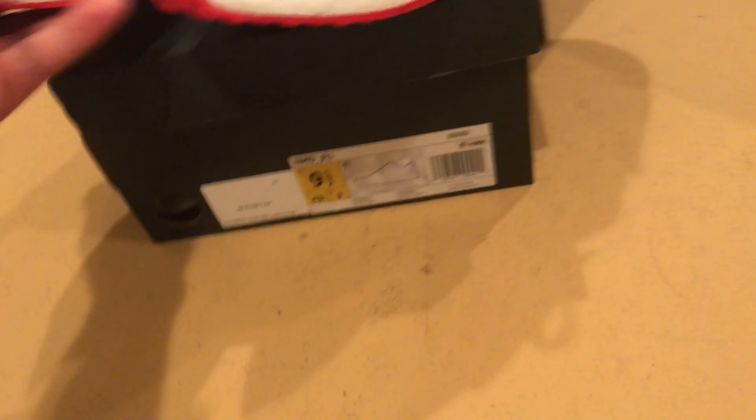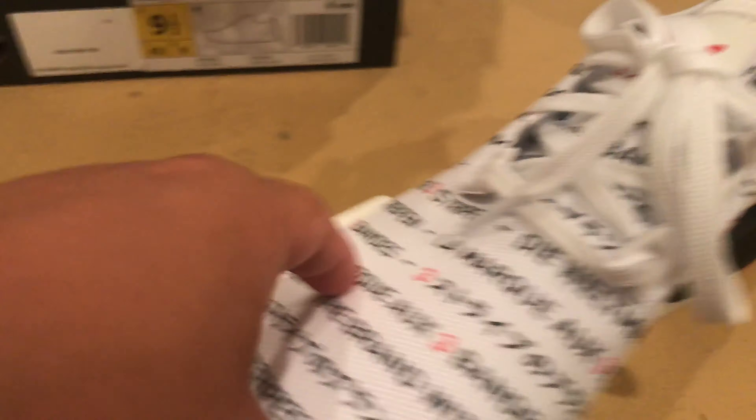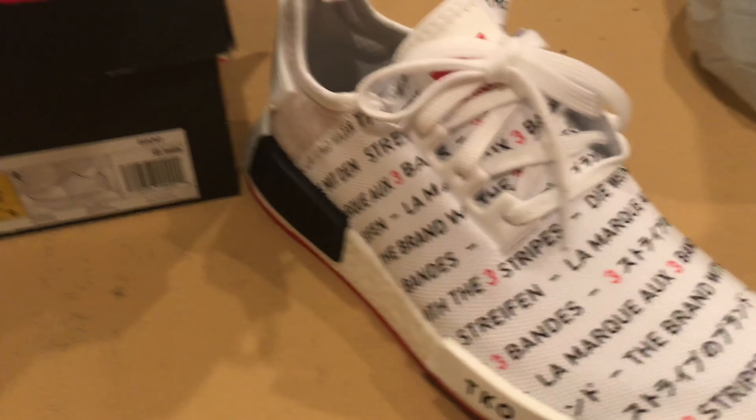Second pair of NMDs I've ever had. The right foot is pretty symmetrical on whatever I showed you there.